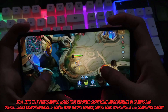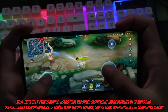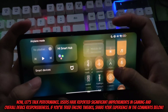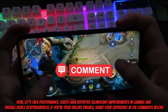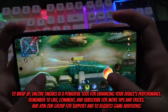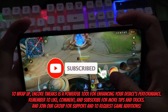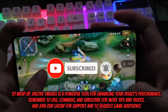Now let's talk performance. Users have reported significant improvements in gaming and overall device responsiveness. If you've tried Encore Tweaks, share your experience in the comments below. To wrap up, Encore Tweaks is a powerful tool for enhancing your device's performance. Remember to like, comment, and subscribe for more tips and tricks. And join our group for support and to request game additions.